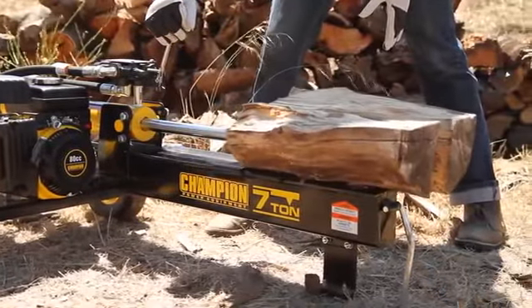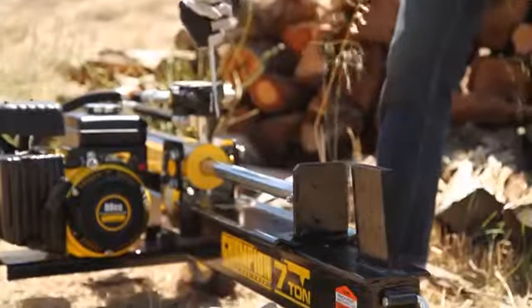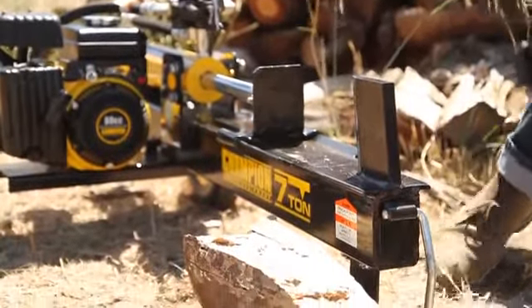This unit features a 20-second cycle time and convenient auto-return cylinder, making it easy to split logs for any purpose.